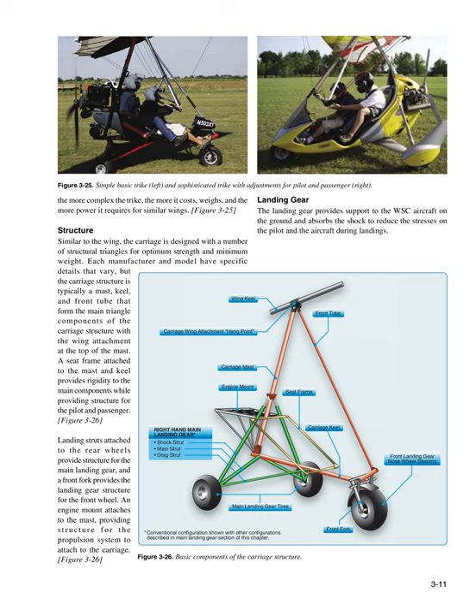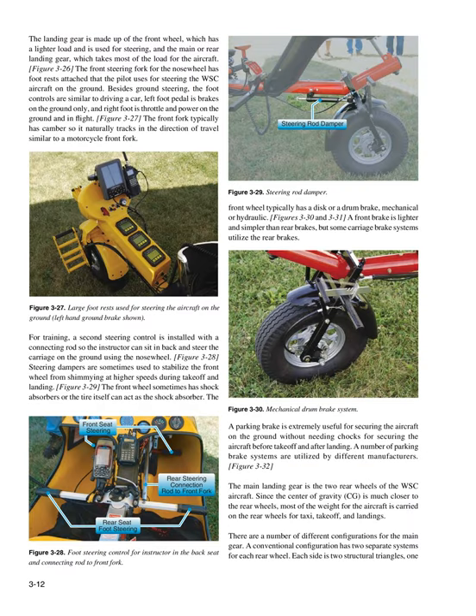Landing Gear: The landing gear provides support to the WSC aircraft on the ground and absorbs shock to reduce stress on the pilot and aircraft during landings. The landing gear consists of the front wheel, which has a lighter load and is used for steering, and the main or rear landing gear, which takes most of the load. The front steering fork for the nose wheel has foot rests attached for steering the WSC aircraft on the ground. The left foot pedal controls brakes on the ground only, and the right foot controls throttle and power on the ground and in flight.